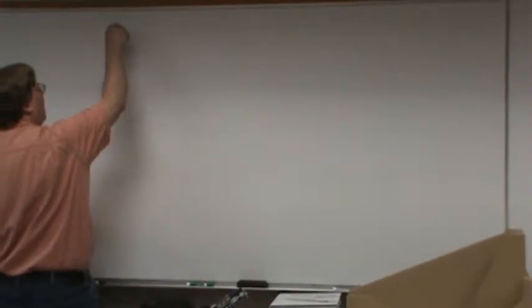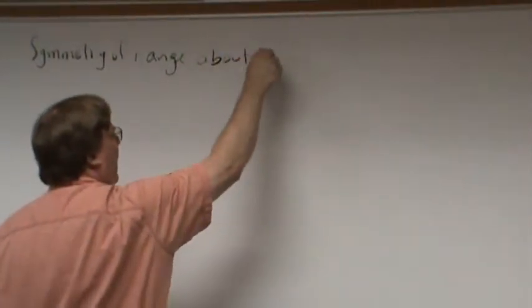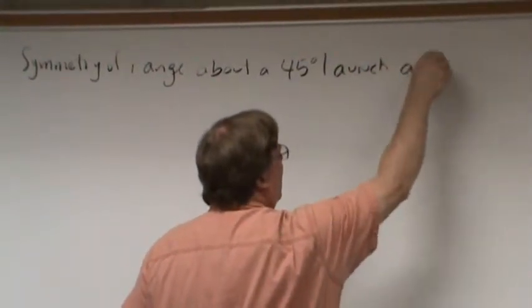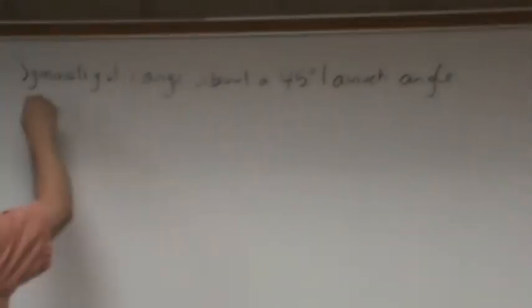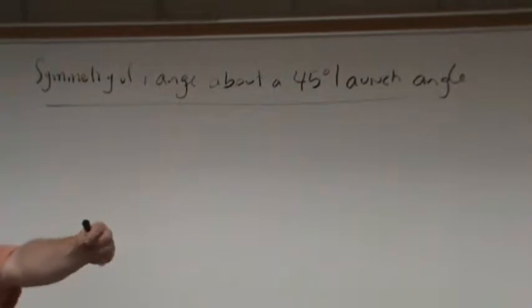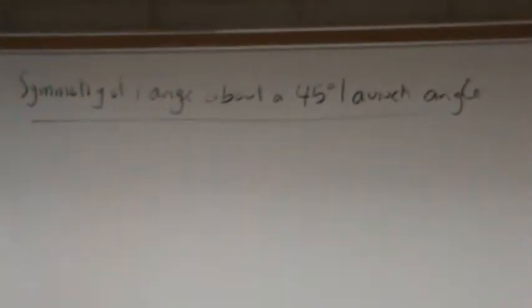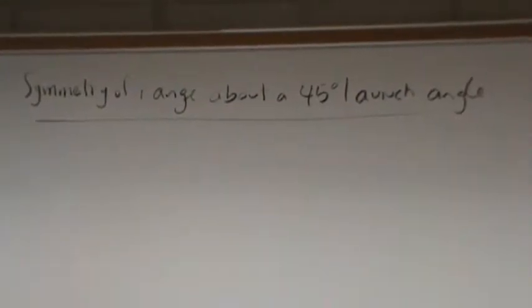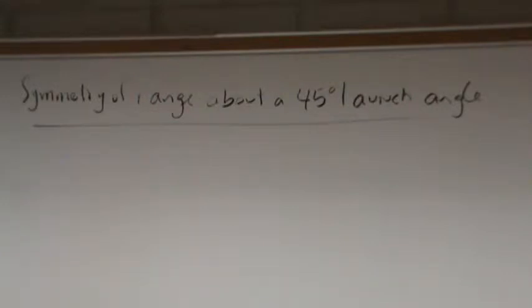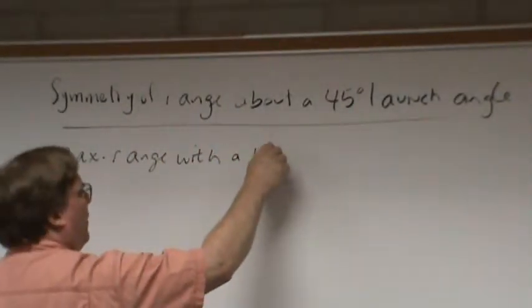Number one: symmetry of range about a 45-degree launch angle. What launch angle gets you the maximum range — the maximum x-distance? 45 degrees. If you're a long jumper and you want to jump as far as possible, your launch angle has to be as close to 45 degrees as you can get. There are other considerations, but generally you get maximum range with a 45-degree launch angle.